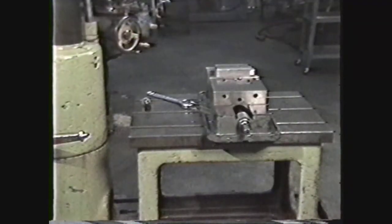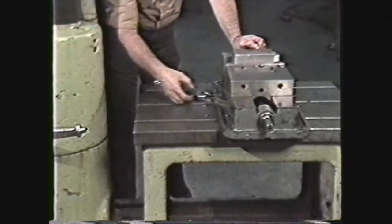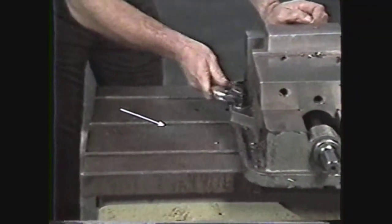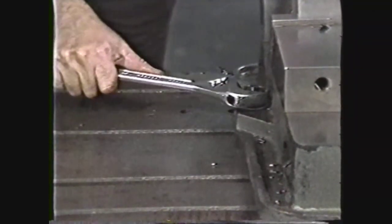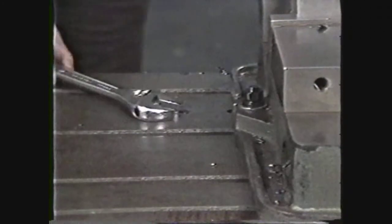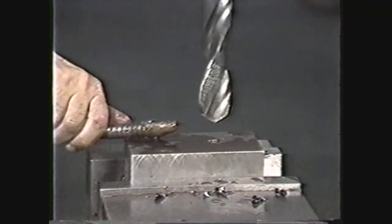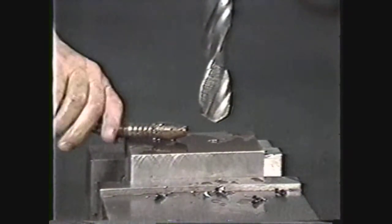The spindle on this machine is hollow with a taper for accepting drill chucks or taper shank drills. To remove chucks or drills from the taper, you use a drill drift. The radial arm drill press will usually have a large heavy table for clamping the work or vices which hold the work. The base is equipped with T-slots for clamping work tables or for clamping large workpieces directly to the base. The radial arm drill press may also have a coolant system to provide continuous lubrication and cooling to the tool during operations.